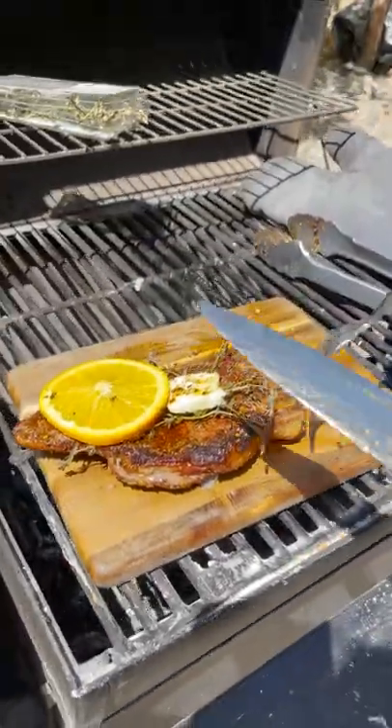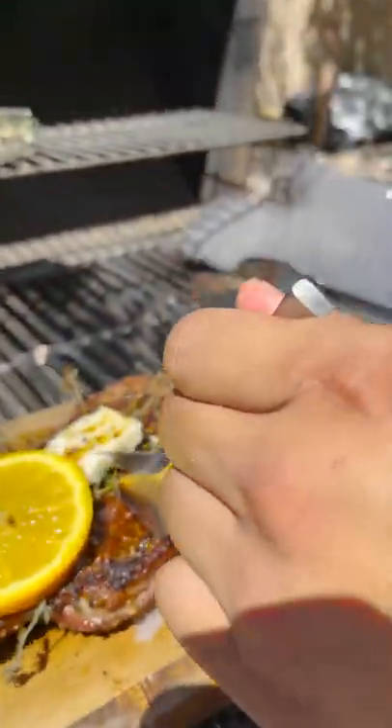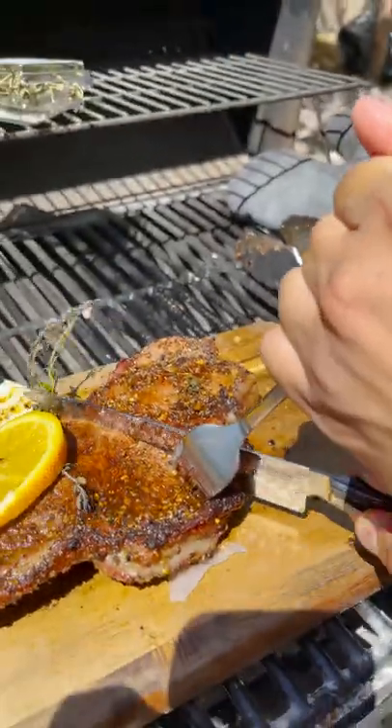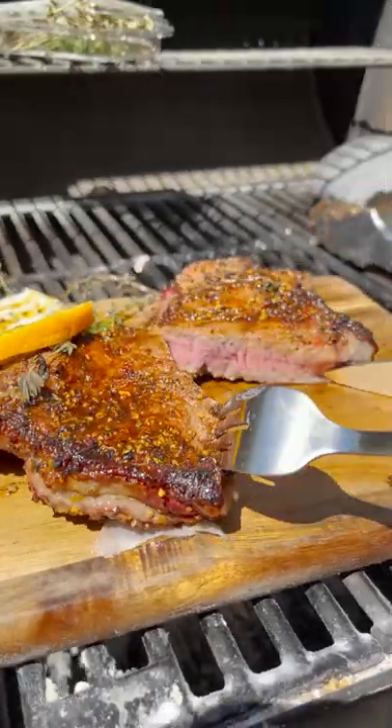I just want you to see how it should just slice right open and melt in your mouth. Let me see this — check this out. Wow, look! See, I'm barely trying at all and it's just sliding right through. Wow, look at that!